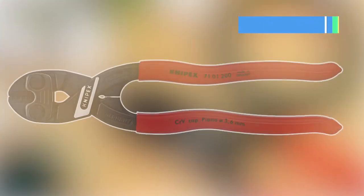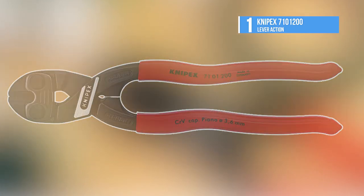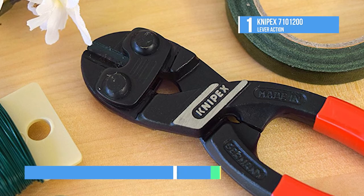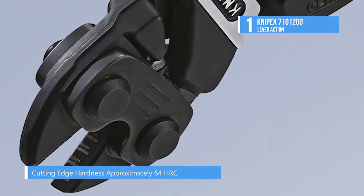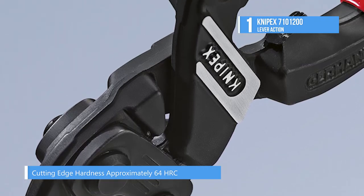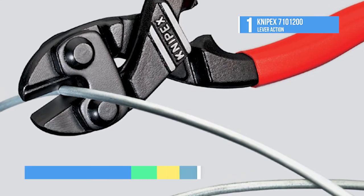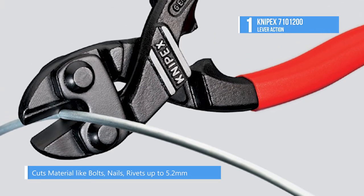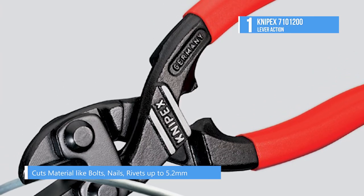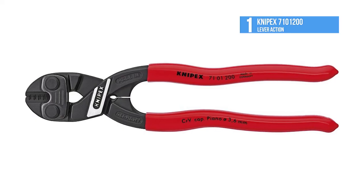And the best product on our list today at number 1, the Nypex 7101200 lever action. The choice of chrome-vanadium material, lever ratio, and cutting-edge angle make the Nypex Cobalt Lever Action Compact Bolt Cutter a powerhouse of a tool. Its redesigned lever action mechanism guarantees an extremely favorable lever ratio with low friction, while the cutting performance is 20 times higher than the hand force applied, requiring 60% less effort to operate.